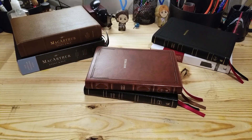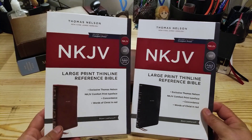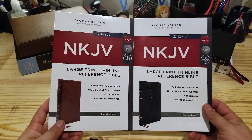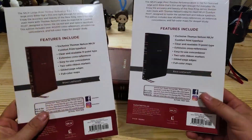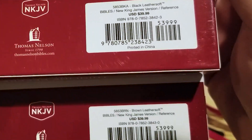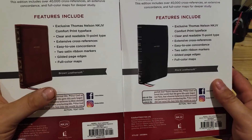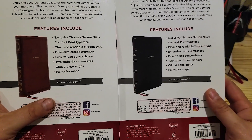In this quick look review we're going to take a look at these two bibles. They're both the large print thin line reference bibles from Thomas Nelson, New King James Version, and they're red letter. They both retail for forty dollars and you can see the ISBN for both of them. They have the exact same features, so basically it's a cover difference.